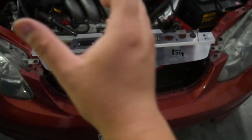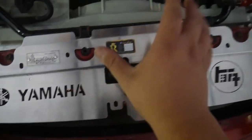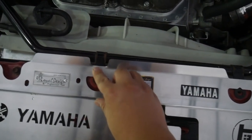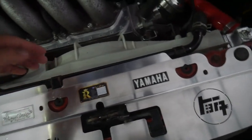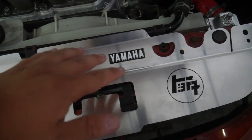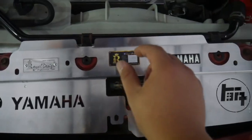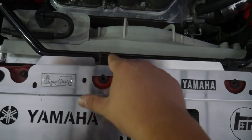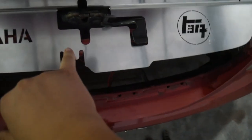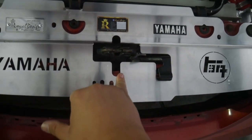So a couple things I'm seeing — the install is going pretty well so far. For the air injection, in the photos it looks like the air injection is supposed to go over this metal here, which would make sense so you can take out the air injection without having to remove the cooling panel. However, I think it'll actually work a little better, at least in my case, to have the air injection under the cooling panel.